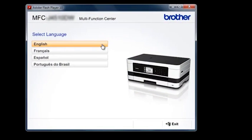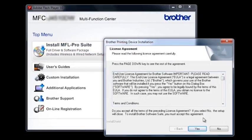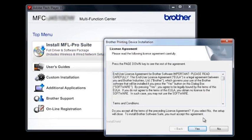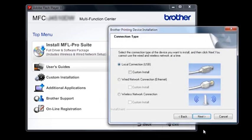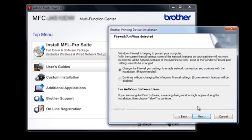Select your language. Select Install MFL Pro Suite. Click Yes on the Brother License Agreement. Select Wireless Network Connection, then click Next. On the Firewall Antivirus screen, leave the option selected as Change the Firewall Port Settings, then click Next.